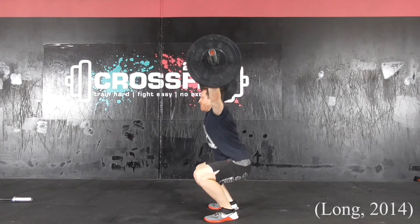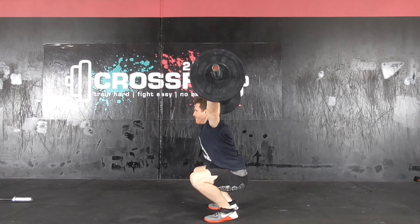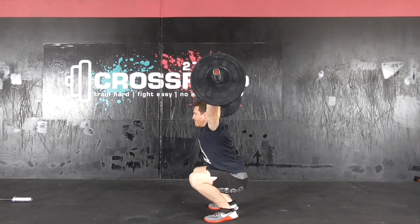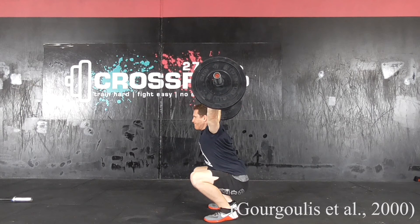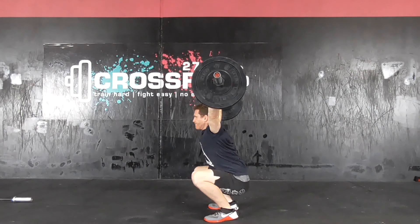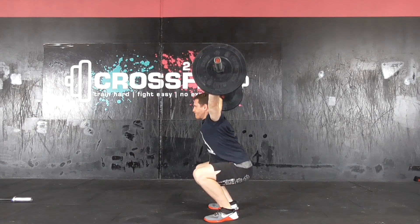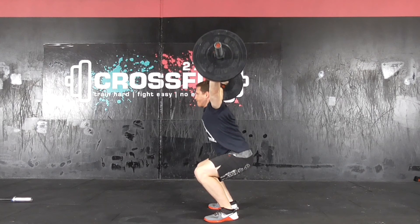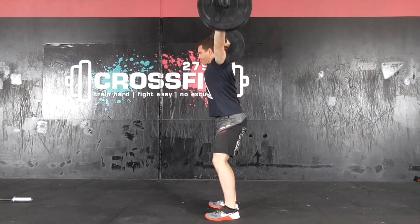The bar should be directly over the lifter's centre of mass. The vertical drop of the barbell from its maximum height to the bottom of the catch position should be minimised so the muscles do not have to catch a weight with downward momentum, which would negatively affect the efficiency of the lift. The recovery of the snatch simply involves the lifter concentrically contracting the knee extensors such as the quadriceps, while maintaining the barbell locked out overhead, in order to stand to full knee and hip extension.